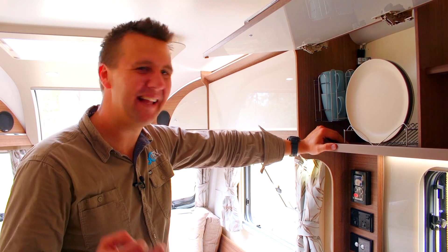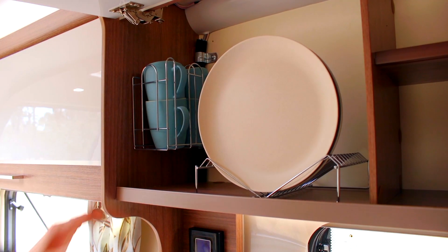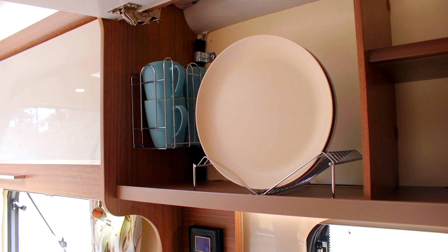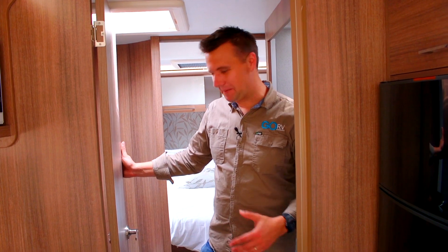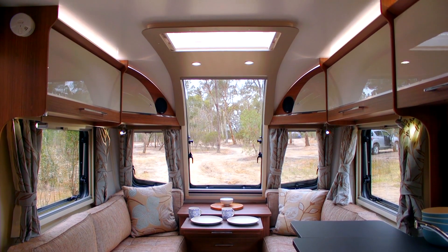Talk about that classic European flair — this van even has inbuilt racks for your plates and your mugs. I like how you can separate the bedroom and the bathroom from the rest of the caravan for privacy. It just makes sense.